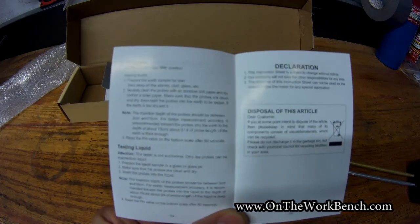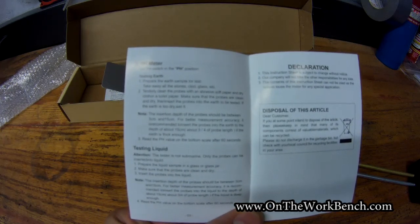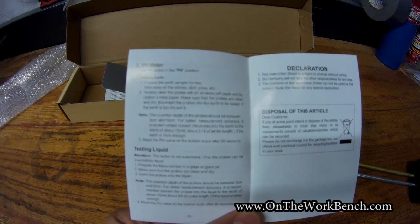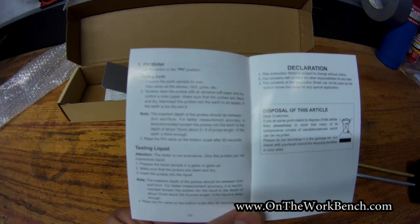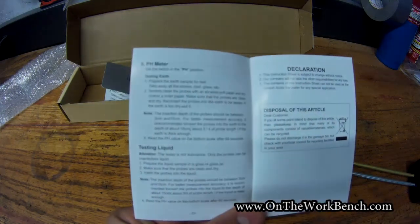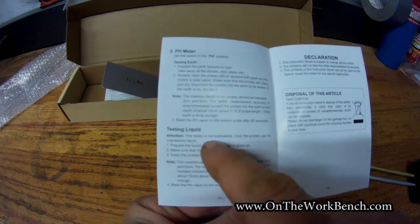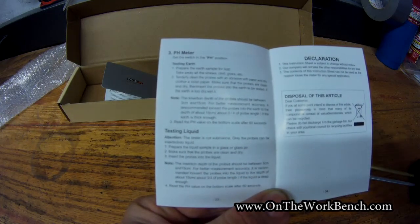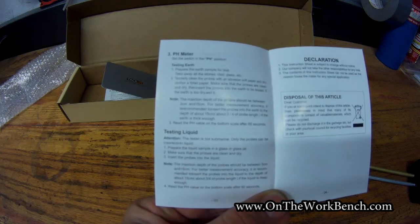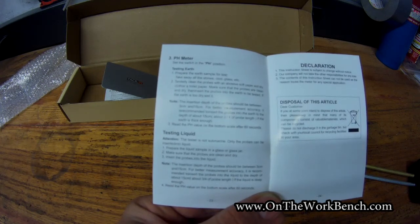Looking at the instructions, one of the things that definitely stands out to me is I don't know that they did a very good job of editing the English. They say things such as 'tenderly clean the probes with an abrasive soft paper,' and they use metric to insert the probes between 3 and 15 centimeters. There are spacing and editing issues — it says 'supposed to be two insert' and 'recommended' is not properly spaced. For testing liquid, it says the tester is 'not submarine,' as opposed to water-resistant or waterproof. So I think there's definitely some room for improvement on the editing, which may be evidence of a first-generation product or a company not crossing all its T's and dotting all its I's.